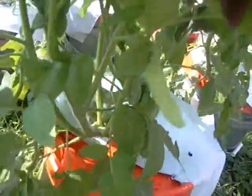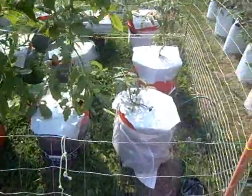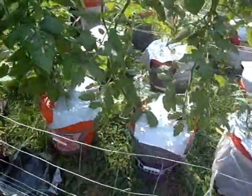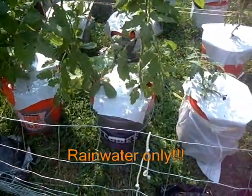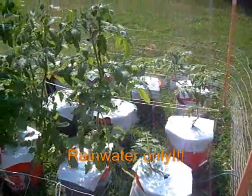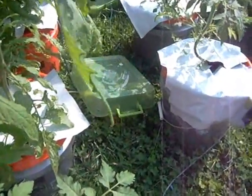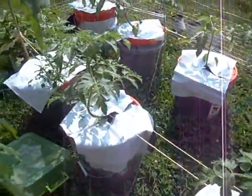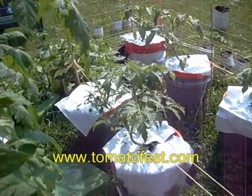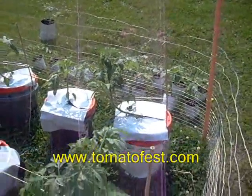Look under here — this is just incredible growth, absolutely amazing. Outdoor hydroponics. In the bucket, just nutrient solution — no soil at all, no dirt, just nutrient solution. Air stone. The pump is located underneath this tray there. I've got ten buckets going. These are pineapple tomato plants. Take a look at tomatofest.com — there are hundreds of different types of tomatoes that you can grow at home.